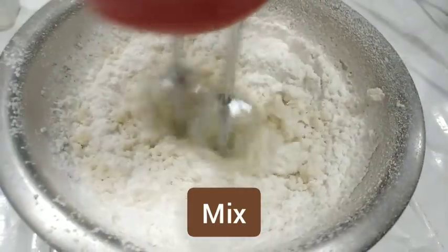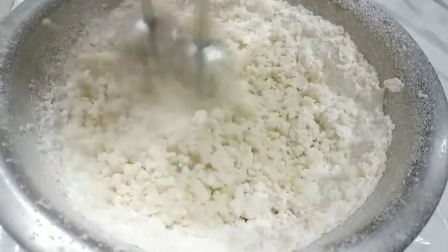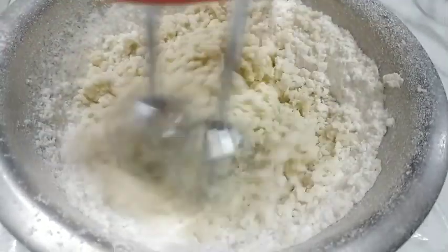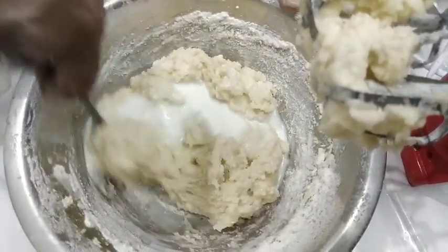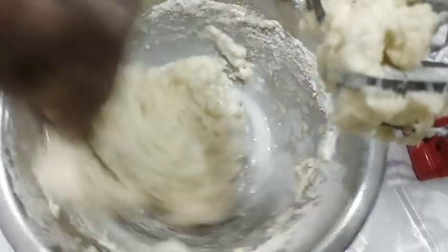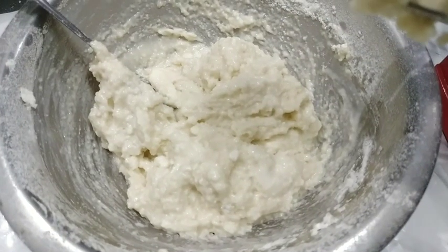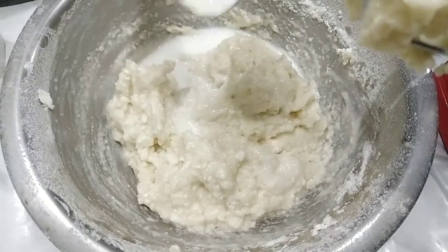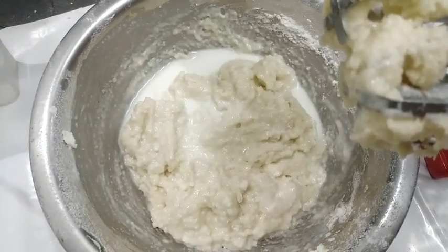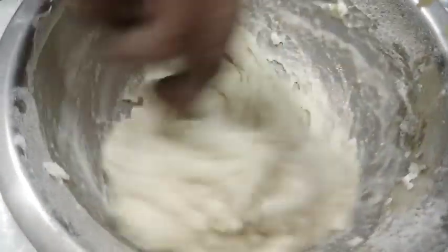We will mix the batter well with the whisk. We will add some milk and cream and continue mixing. We add cream and milk together.